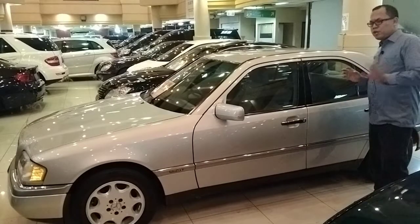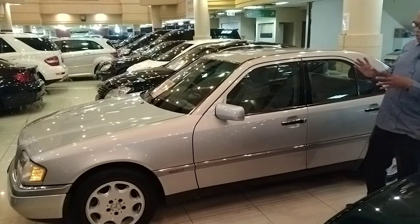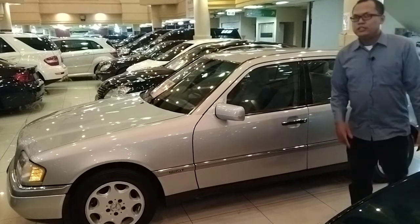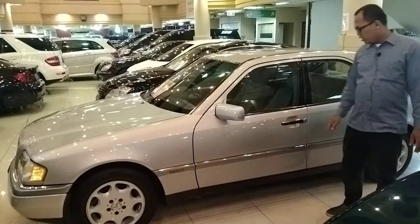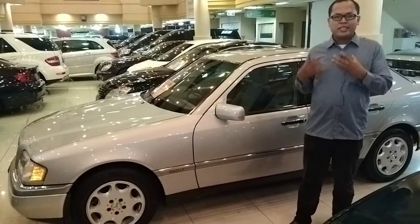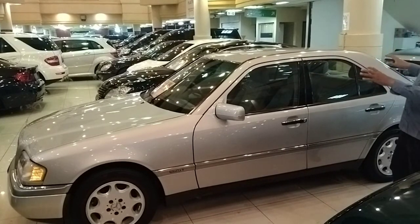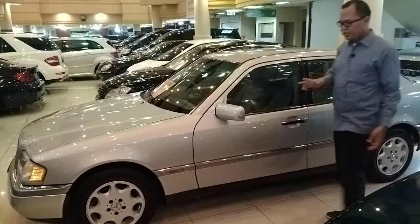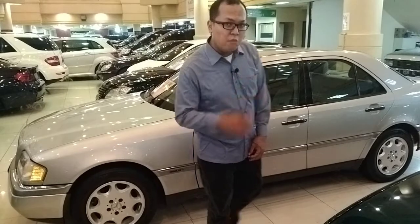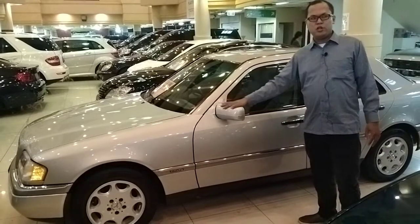Kita langsung bahas sampingnya. Untuk bagian samping si C200 ini memang tidak terlalu terlihat bedanya kalau orang awam antara C230 sama C200. Tapi kelihatan banget bedanya: kalau C230 handle-nya sewarna bodi, kalau ini sudah chrome. Ada logo elegan di sini, jadi mobil ini seakan-akan menunjukkan keelegannya. Pilarnya sudah menggunakan black dop, dan kacanya sangat luas. Untuk spionnya, Mercedes itu unik karena antara kanan kiri spionnya berbeda pada tahun 90-an, mulai dari C, E, A, S kelas.